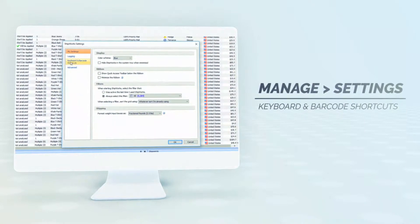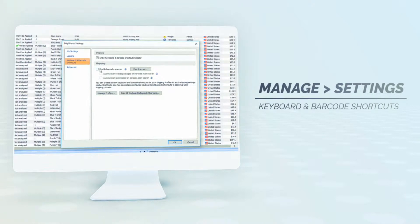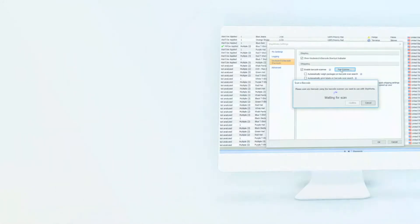Next, select Keyboard and Barcode Shortcuts, check Enable Barcode Scanner, and click the Pair Scanner button.